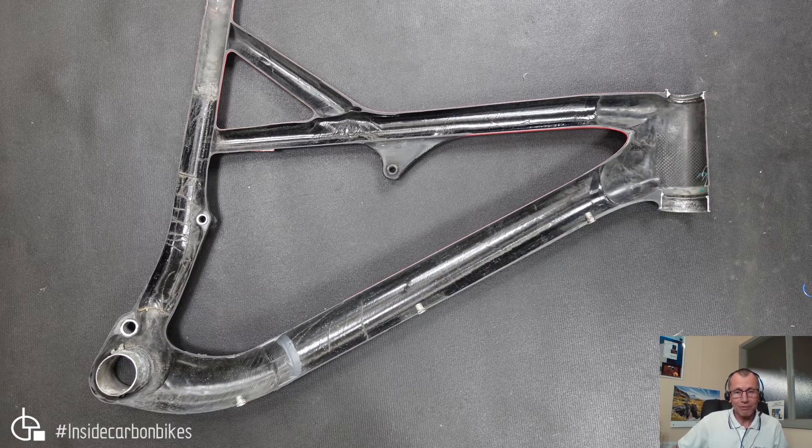So we cut it in half as we normally do, straight down the middle, and this is what it looks like cut in half. Quite a few things of note — overall it's pretty clean, but there are a couple of things we'll go into. Let's have a deeper look from here.